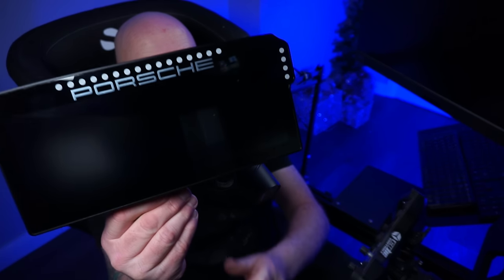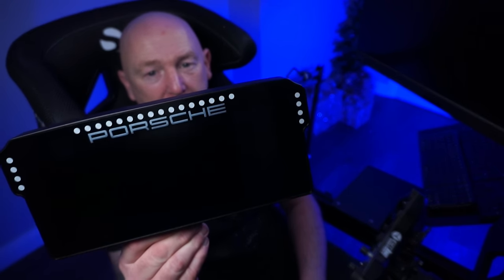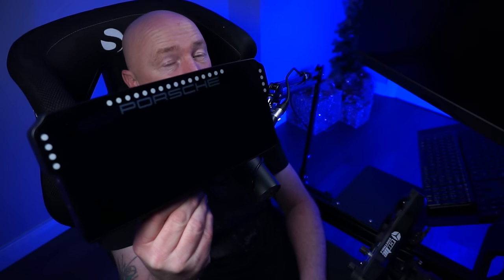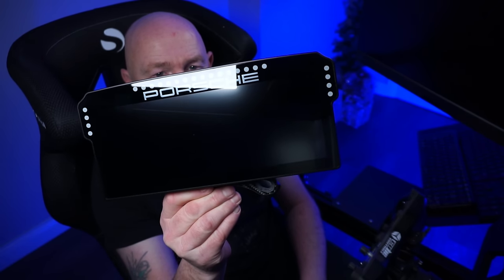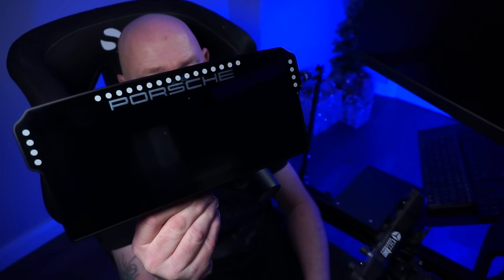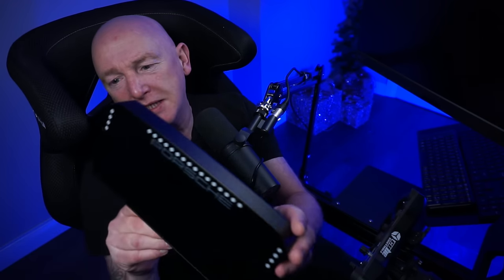As you can see, this thing is an absolute whopper. It's an exact replica of the Porsche 911 GT3 Cup car dashboard. It's 10.3 inches, it's got a resolution of 1920 by 720, and it's 60 hertz. Essentially, what you're looking at here is a monitor. I'll give you a look around the dashboard.